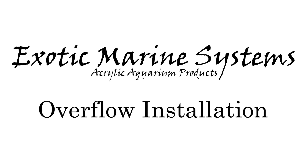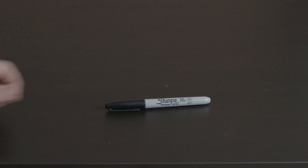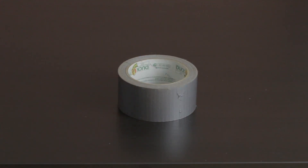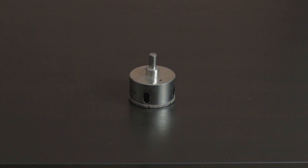Welcome to our guide on installing an EMS overflow kit. To complete the kit you will need the following items: a tape measure, a permanent marker, a straight edge, an electric drill, various clamps or duct tape, and a diamond tip glass hole saw. A 60mm bit is used for kits with 1 inch drains, or a 75mm bit is used for kits with 1.5 inch drains.